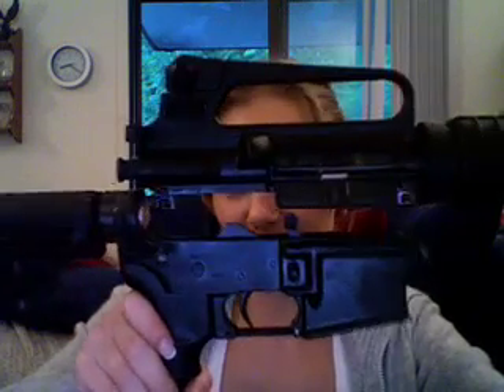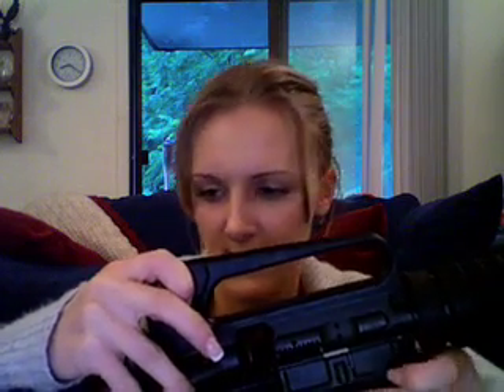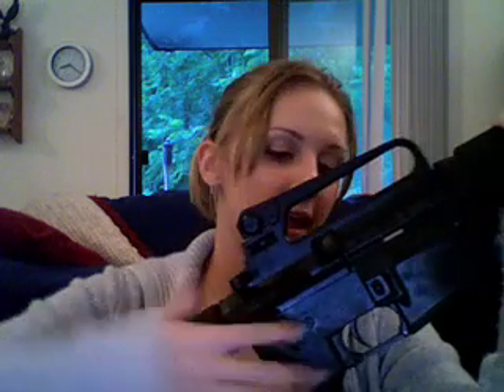Go ahead and get your lower receiver and put them together like so. Make sure they're nice and tight together. Then all you have to do is push those pins back in and make sure they're all the way in. Go ahead and rack your bolt — it should cycle properly. Then do a dry fire to make sure that it dry fires. And you're good to go.